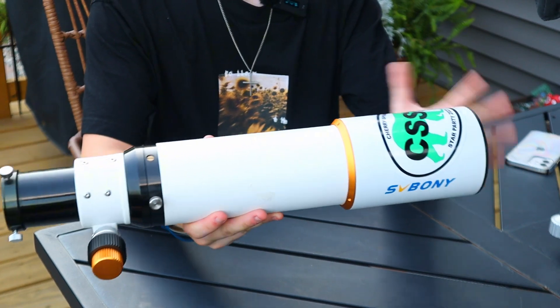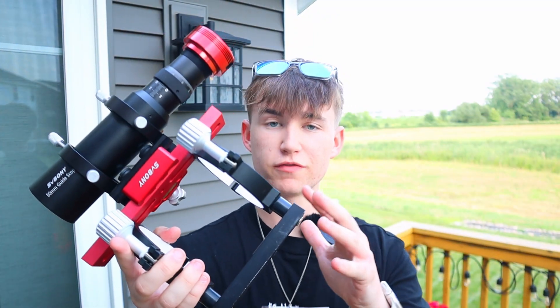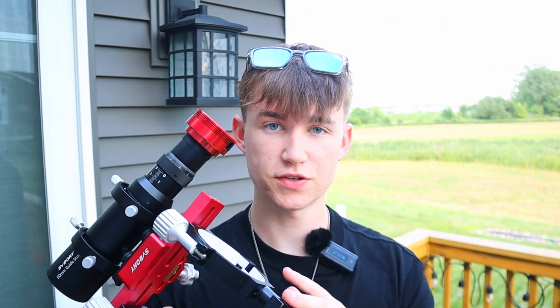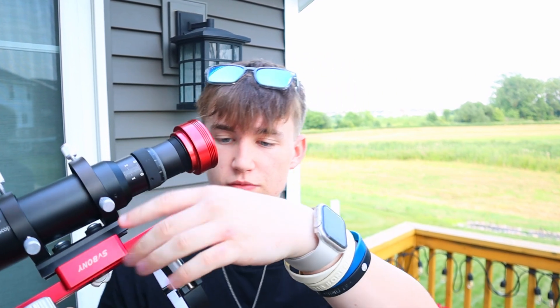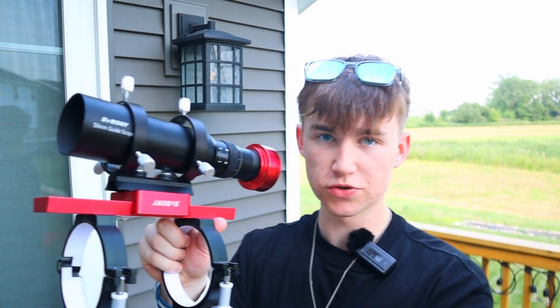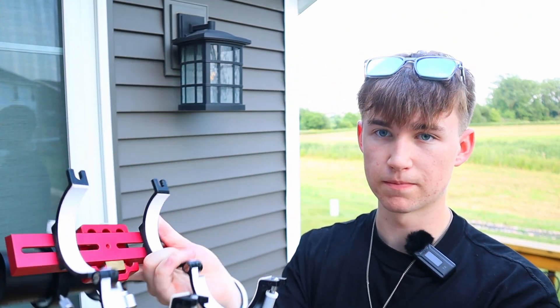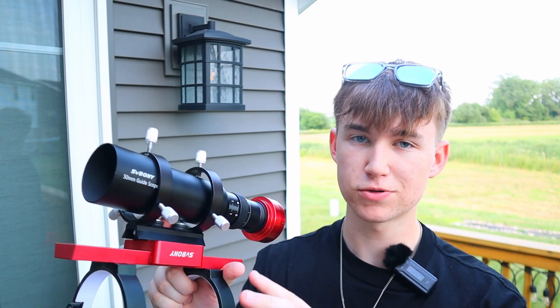Now let's look at what the telescope sits on. Here is the dovetail system - these little tube rings are where you slide the telescope in to make sure it's mounted and secure. The way it works: you turn these little knobs, and once they're completely loose you can open it up and slide the telescope right in. You might notice I have a couple of extra things on the front - that was an additional purchase to make the guide scope placement more convenient.